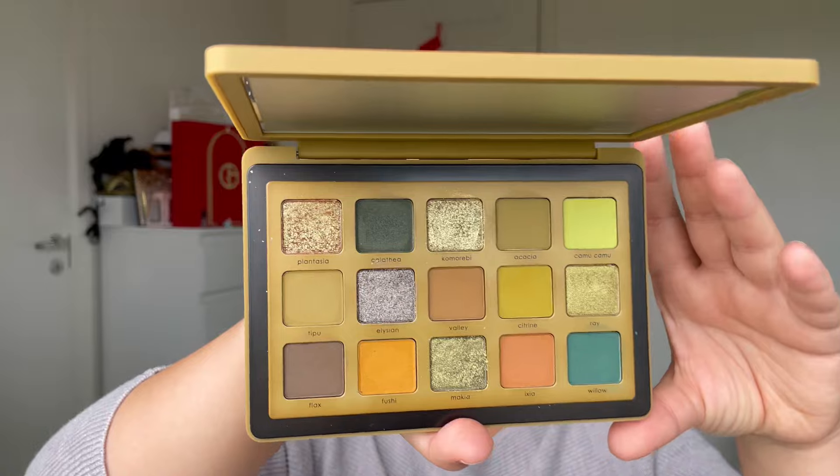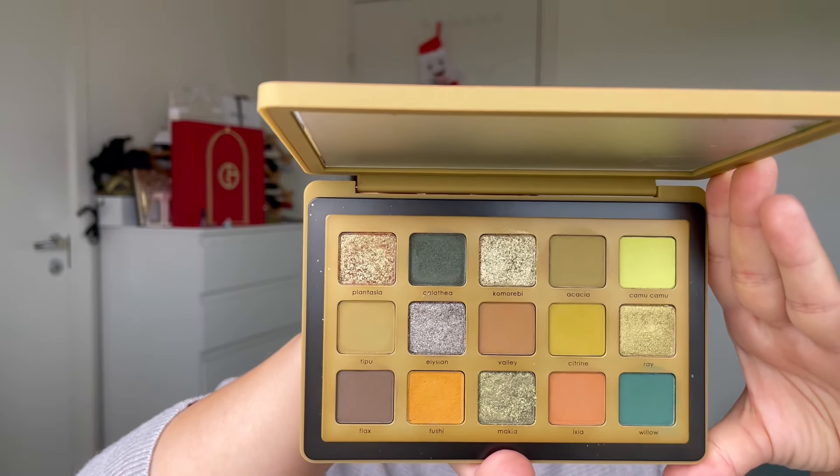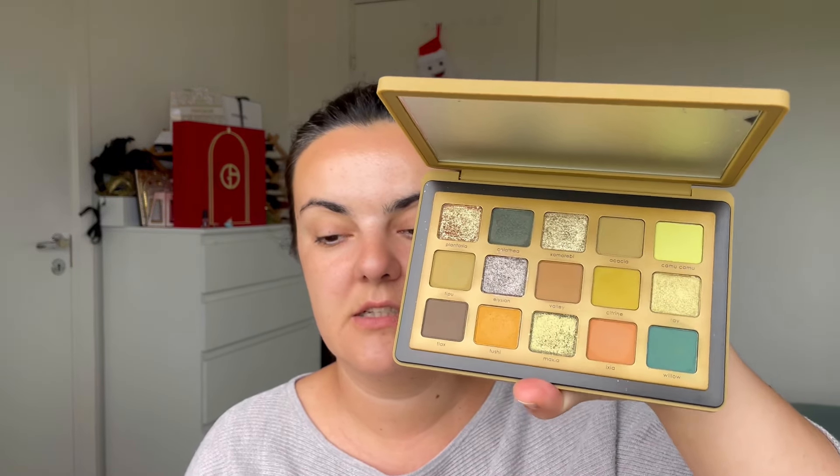We are going to use this palette for the eyes. It is such a fun palette to use, especially for the summer — for me it's for all seasons. When Natasha DeNona came out with this Yaka palette I was really really happy. It is my dream palette. I do like greens very very much. To start, I'm going to use this Tipu eyeshadow.